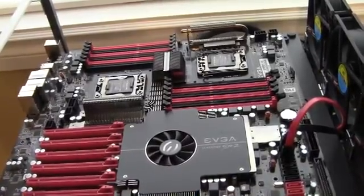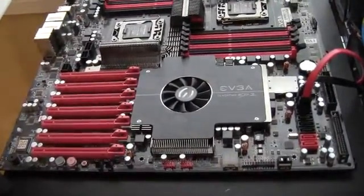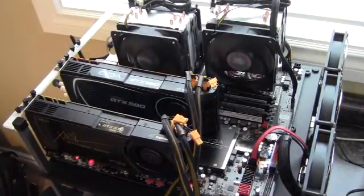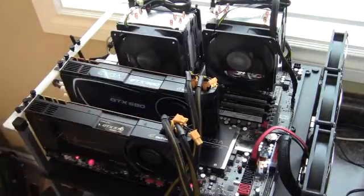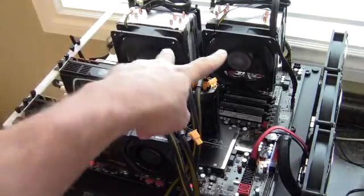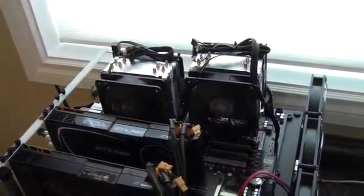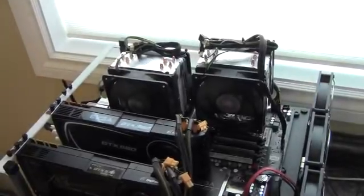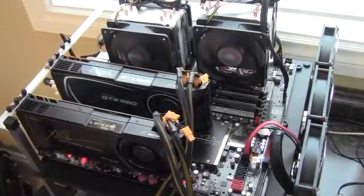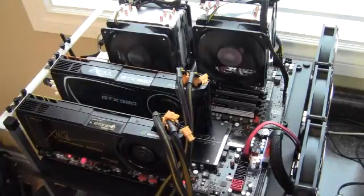I'm going to go ahead and get the board all prepped and then continue the video with a little walk-around. So here's the SR-2 folder — right now it's actually folding away. There's a 570 and a 580; I'm just trying to break those two cards in folding. The two Xeons are folding as well. There are the Hyper 212s with two fans each, and I've got the two video cards spaced apart right now, just trying to go easy on them and make sure they don't overheat. This board is incredible.